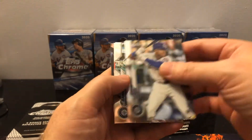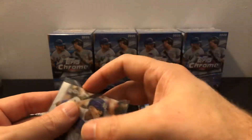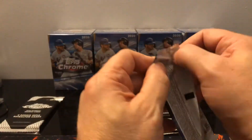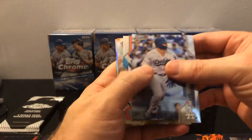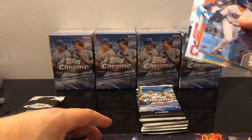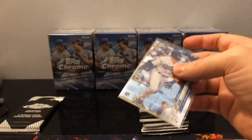Right off the bat, Kyle Lewis! We'll take that. Definitely what we're looking for. I was saying in the last video that he was the one rookie — it was probably like 20-some blasters before I hit one of him. Another rookie: Gavin Lux. Those are the ones you want right there. And AJ Puck — it's a rookie refractor on the end. That's pretty cool. We're going to sleeve Gavin up. Such a baseball player name right there.